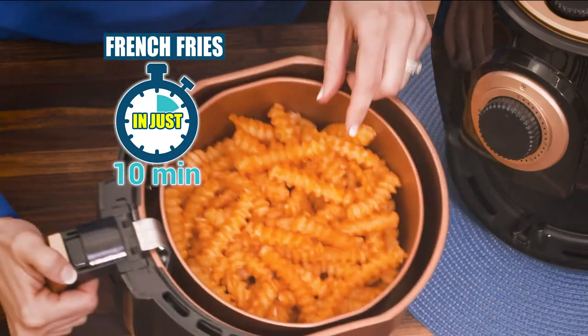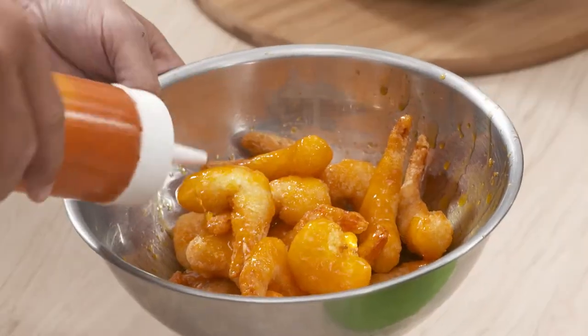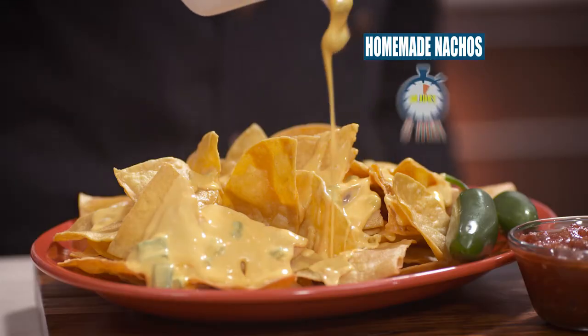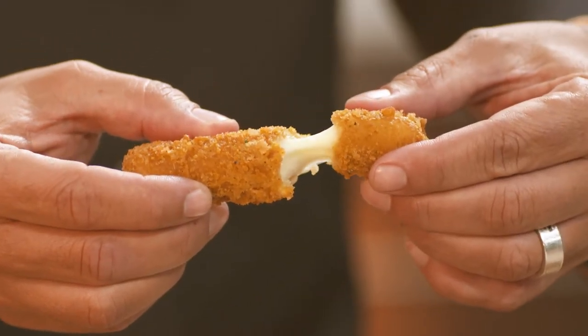After just 10 minutes you'll have crispy fat-free french fries. Or air fry some fresh battered shrimp in 15 minutes, then just toss in a spicy sauce for a great delight. Transform these corn tortillas into warm homemade nachos in under 5 minutes. It's also great for frozen store-bought snacks like these crunchy pizza logs or melty mozzarella sticks.